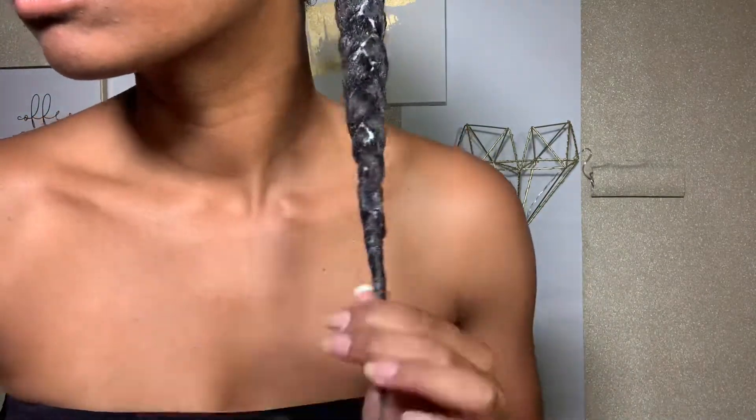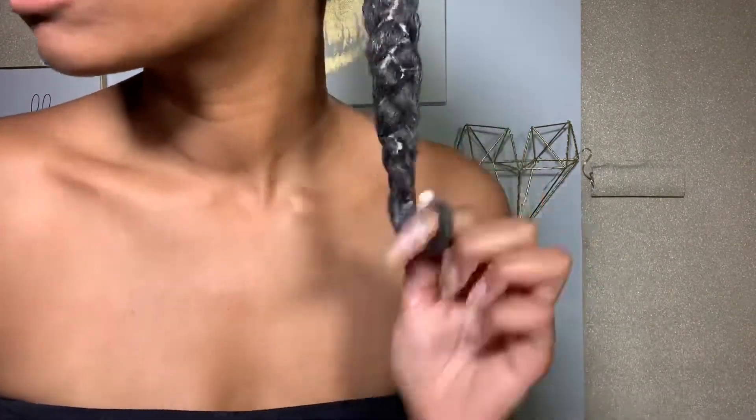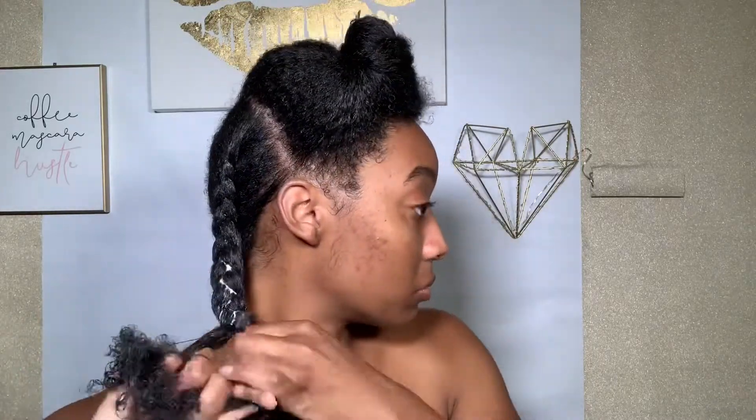Once I reach the ends of my hair, I just finger coil it so that it has a nice juicy coil at the ends. I feel like it makes my braid outs look better rather than just leaving the ends straight or braiding all the way down. I'm going to skip through the rest because it's the same process for each braid.